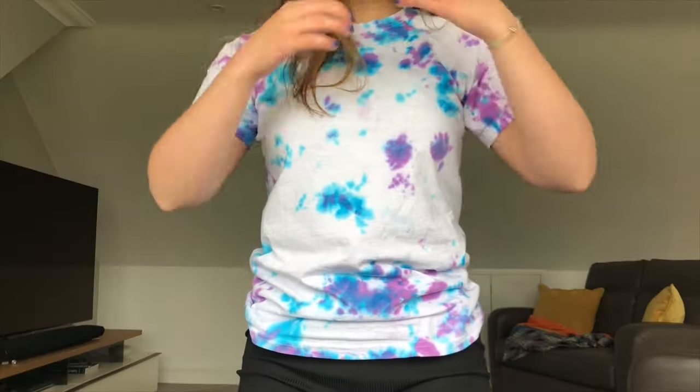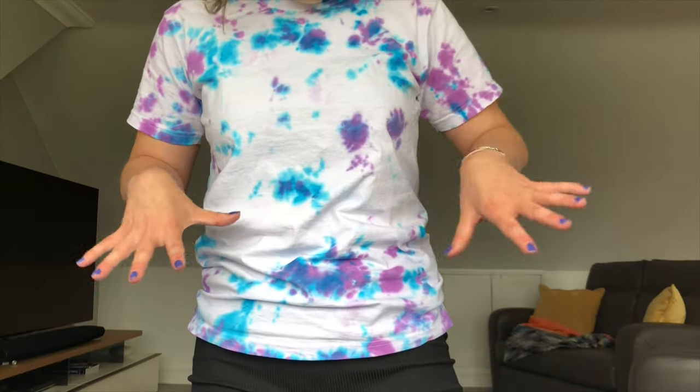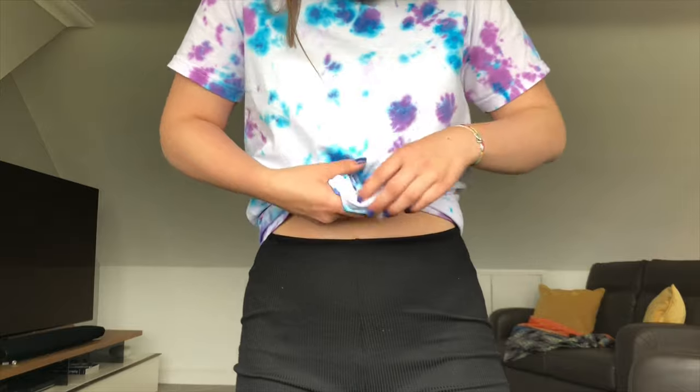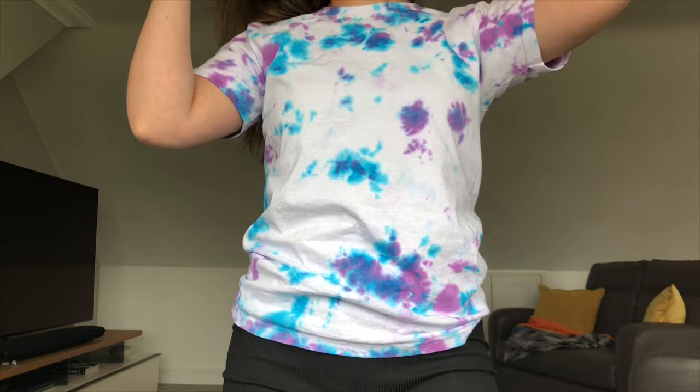This is the top I dyed with the tie-dye kit — I used the colors blue and purple. I think it's so cute! The colors aren't all over the place; there are some white bits. I've paired it with cycling shorts and I think it's cute tied up, but I also like it as a normal t-shirt because it's not too long and it sits really nicely. I am so pleased — it was so easy: spray a few times, put it in a bag, wash it, and there you go! Even my mum said she liked it and she is brutally honest.